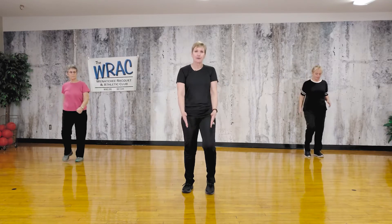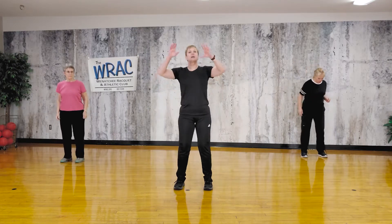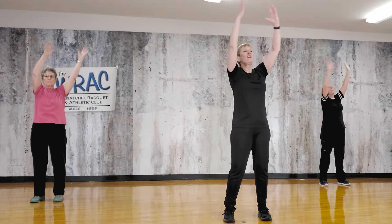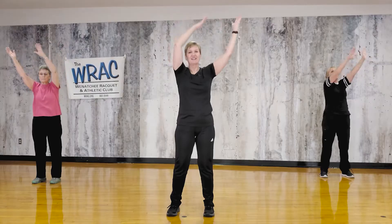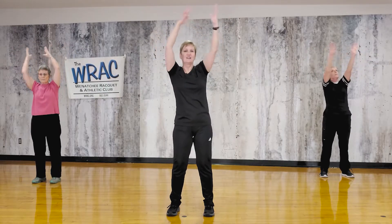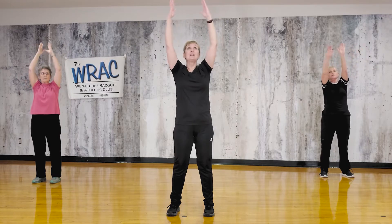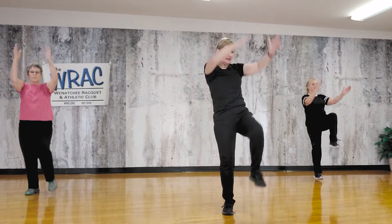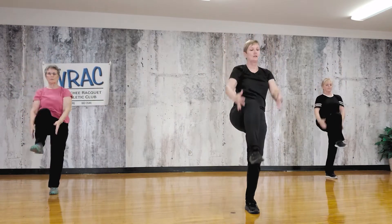Now feet are going to stay pretty narrow here, just hip width apart. Let's come to a stop for a moment. We're going to take our arms, raise up, and kind of circle around the head. These movements are all going to be a preview of what we'll be doing in the next section. Now knee up — let's slow down for a second. Nice and slow to kind of get our balance activated.